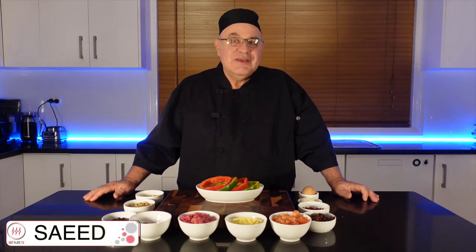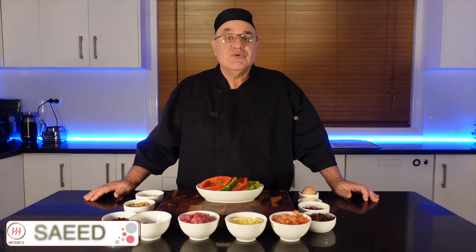Hi everyone, I am Saeed from Hot Plate. Today I am going to make my version of Stuffed Capsicum, and I am sure you will love it. Let's do it.